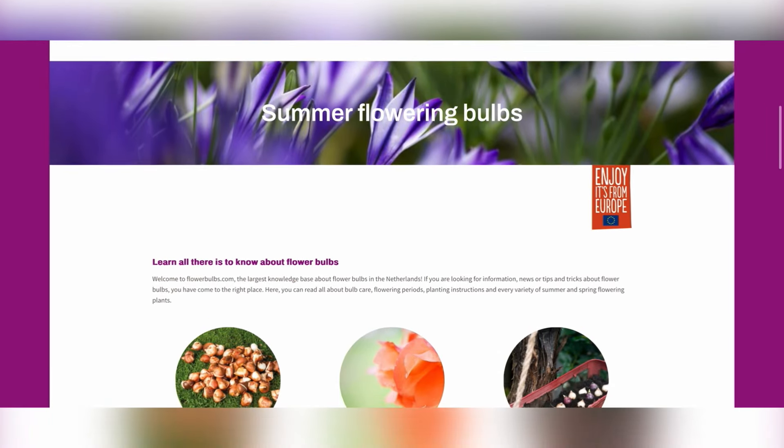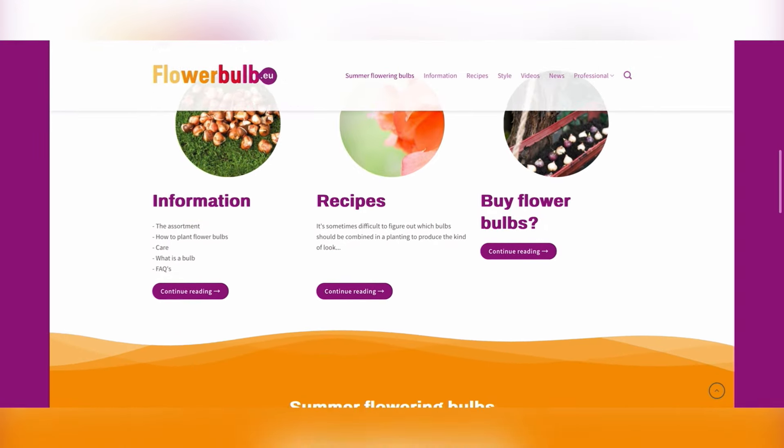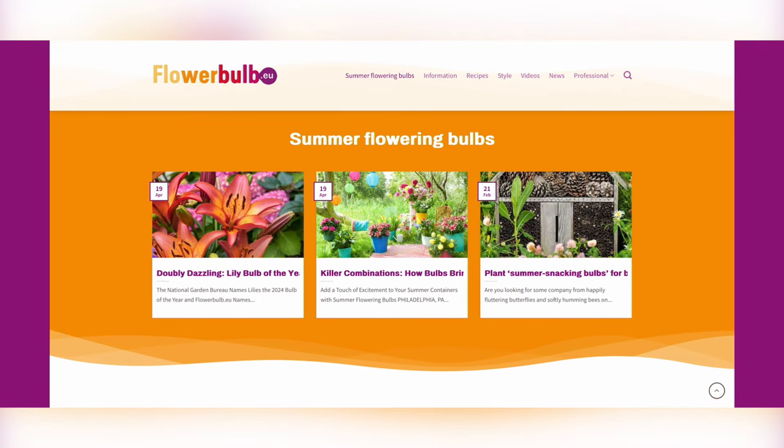I'm very excited to announce my partnership with flowerbulbs.eu for this project. Flowerbulbs.eu is a fantastic resource and educational website. Check out their website at the link in the description of this video. All right, let's get some bulbs planted.